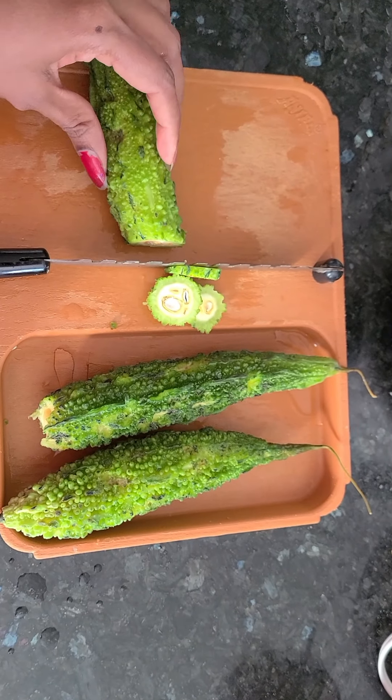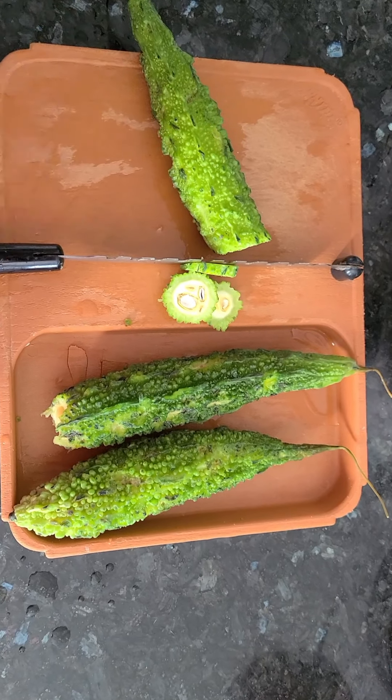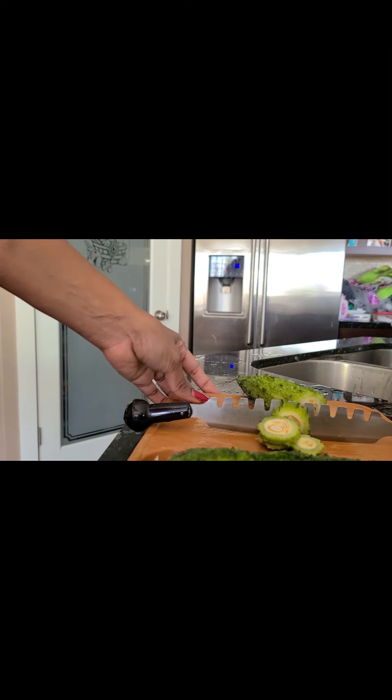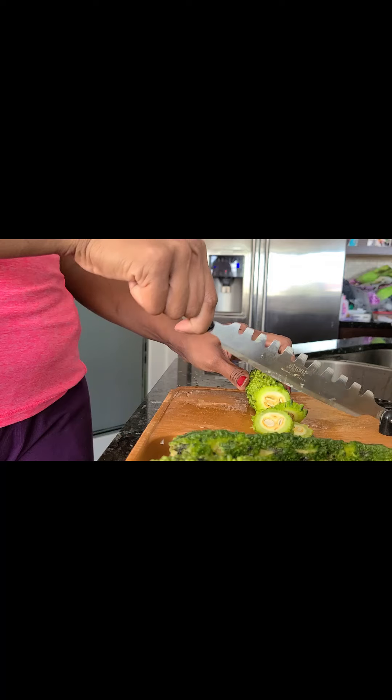You can usually eat the bitter gourd. I am going to cut it in round shape.